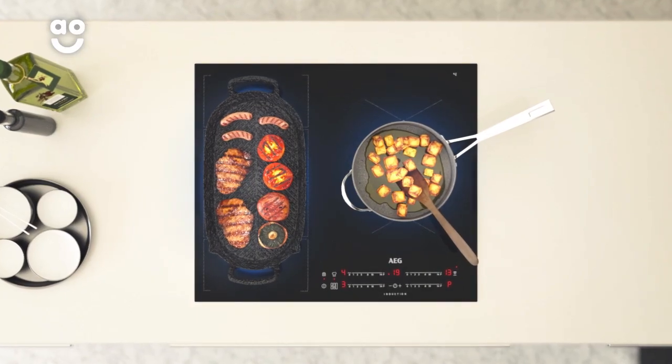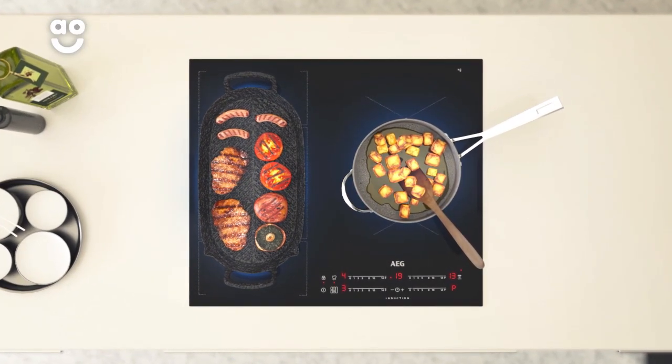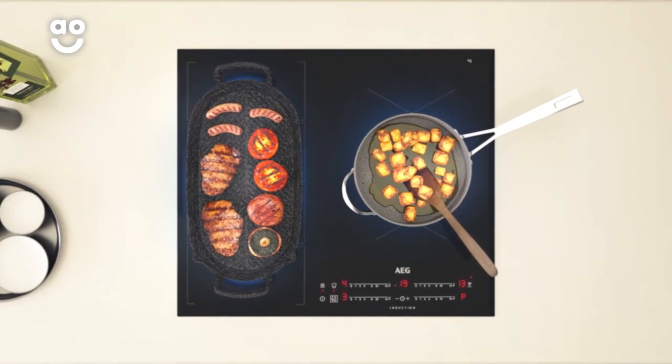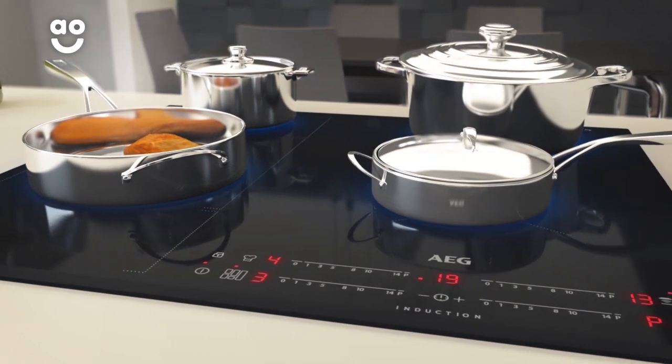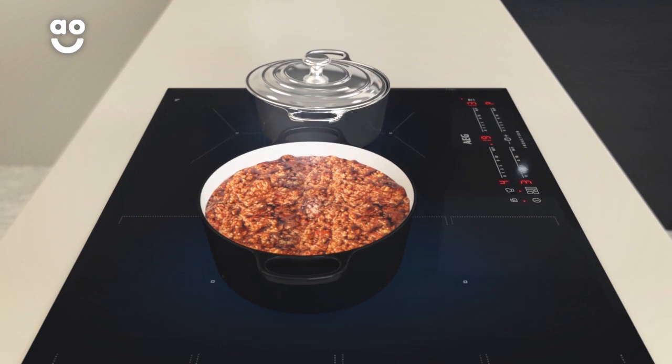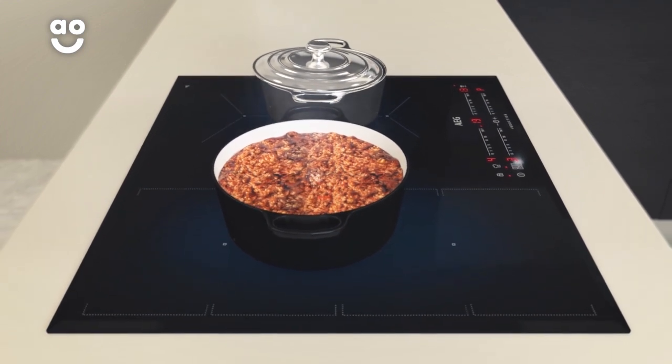You can position any size pan on the cooking surface, and as long as it covers the areas marked with a cross, the hob will detect the size and shape of your cookware. This is unlike standard induction hobs, which have limited cooking space. Now you can easily create lots of different meals or large batches of bolognese.